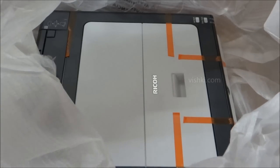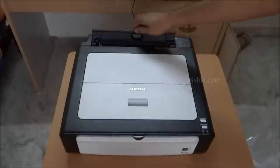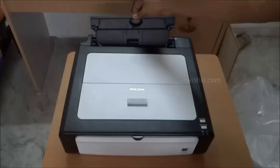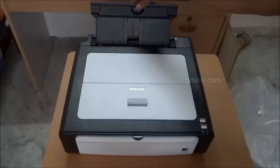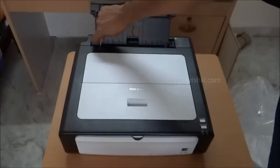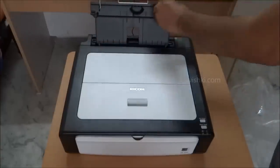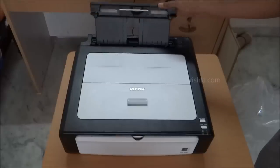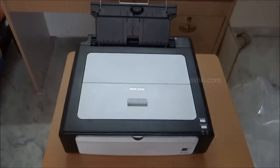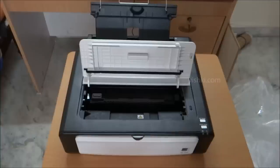And finally the printer is out. This is the printer. The paper input tray needs to be pulled out. Another extension seems to have fallen off. This is the maintenance door — this is where the cartridge is, and in case there is a paper jam, we can clear that from here.